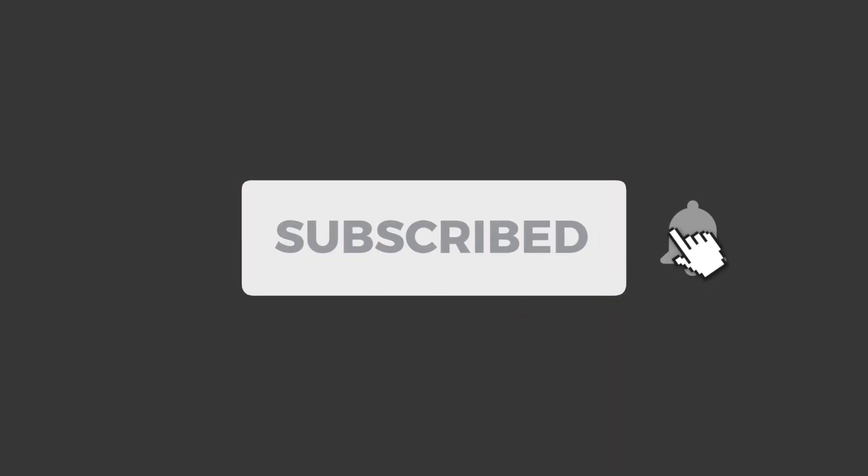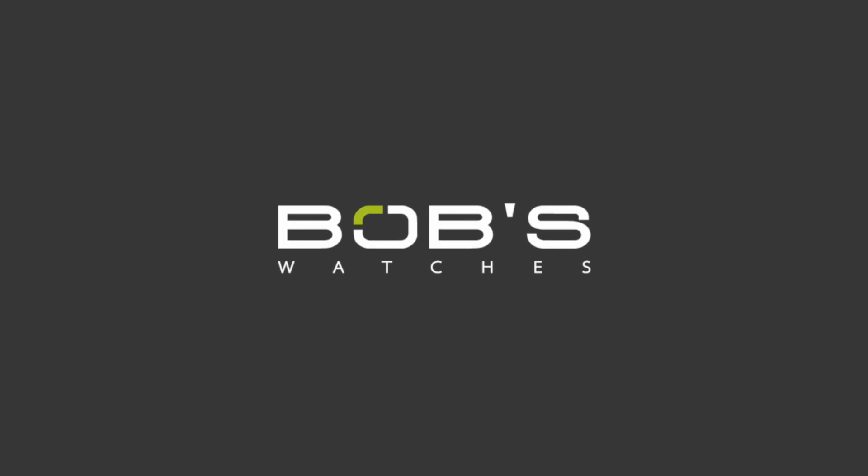Also, if you haven't done so already, don't forget to subscribe to our YouTube channel so that you can stay up to date on all of our latest videos.